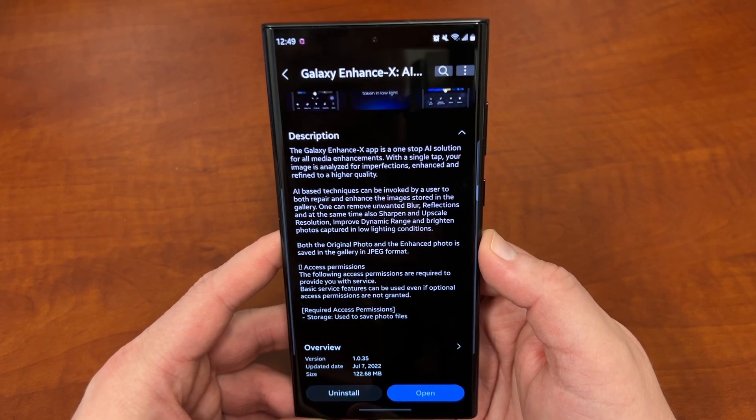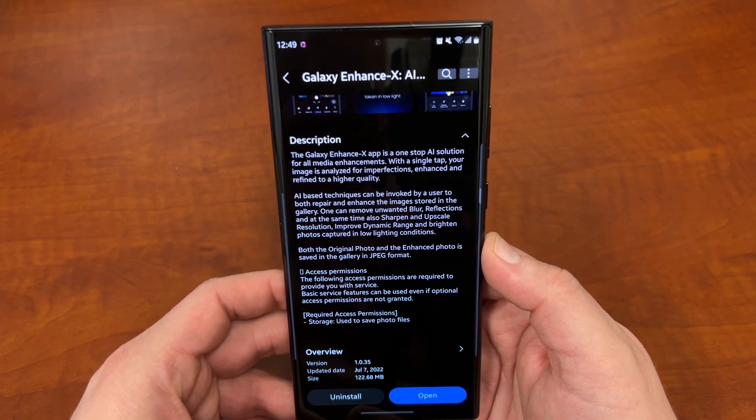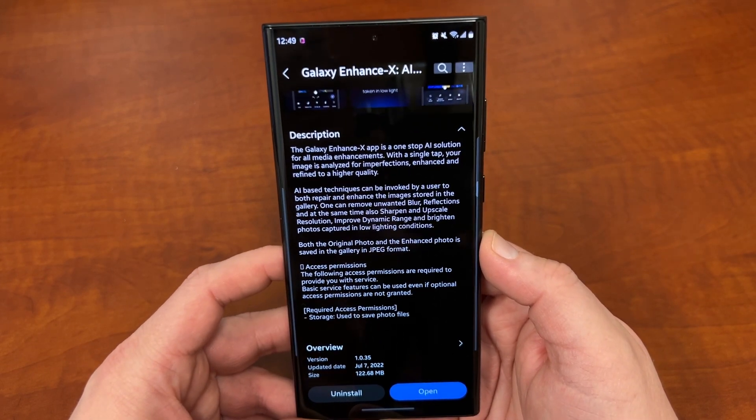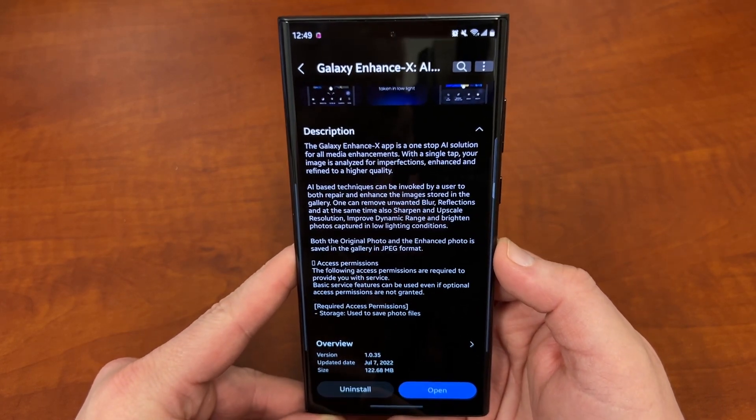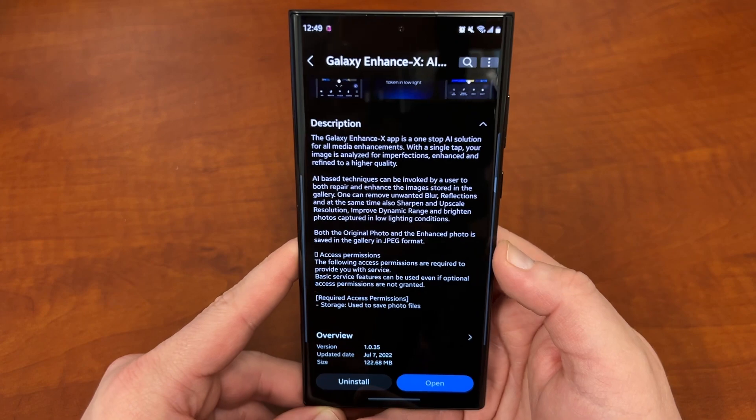You can see here some of the features. You can enhance your photos with one tap and get that going super quickly, and that's something I'm really excited about. We're going to take a look at some features today.